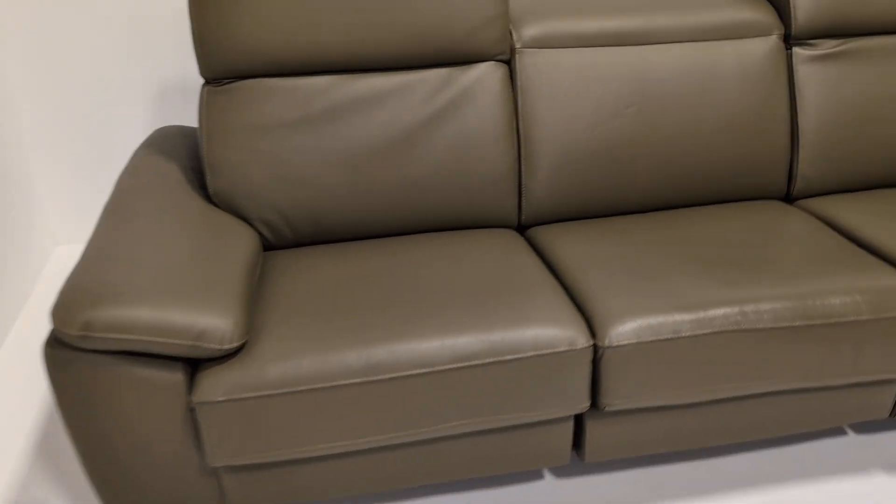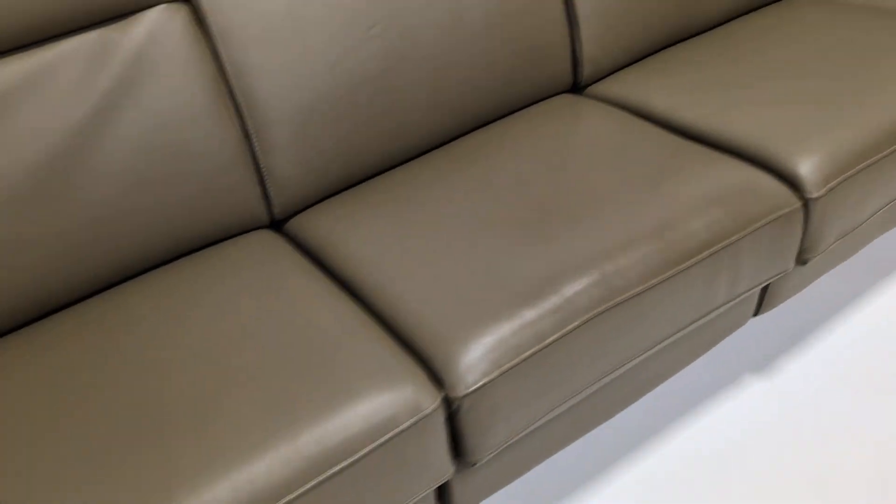The overall condition is good. There are no rips, tears, or nasty marks. The stitching is all excellent. It's a really nice soft leather.